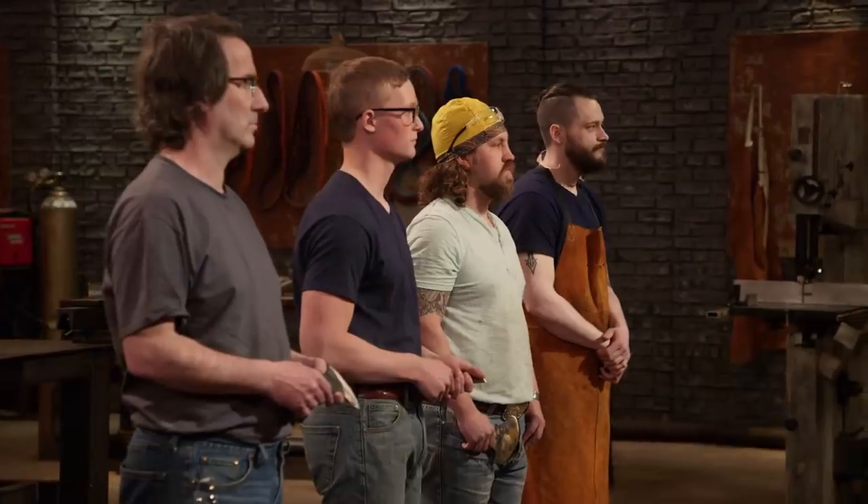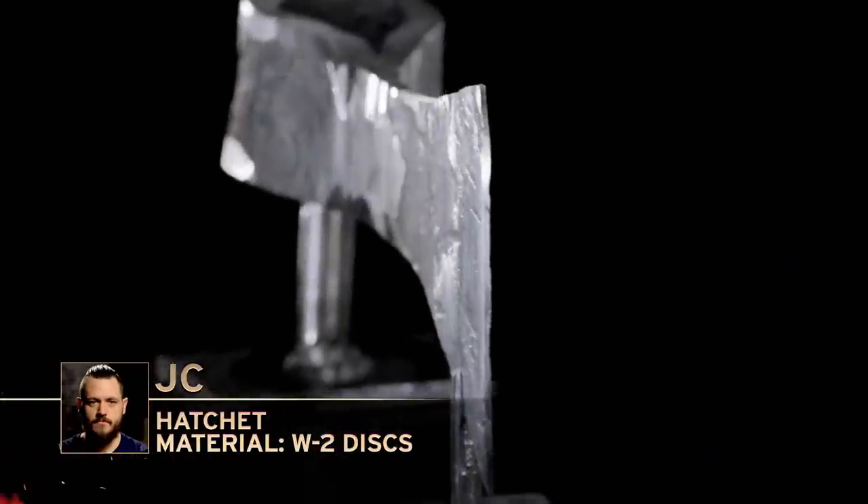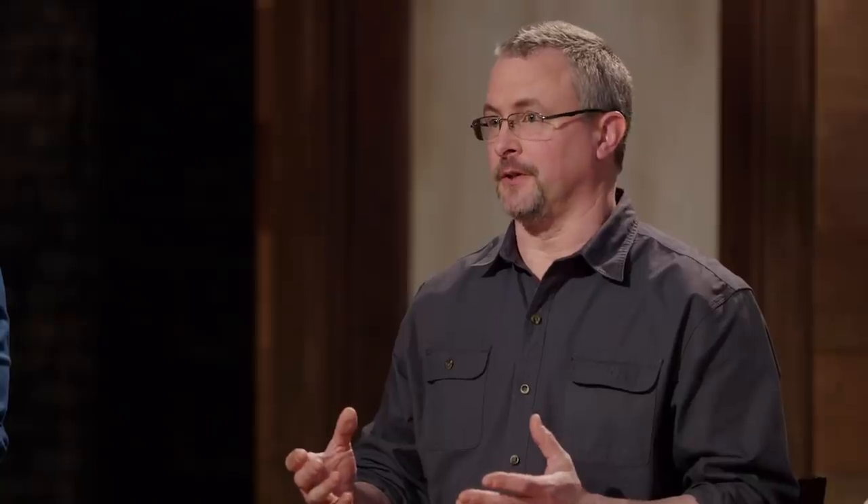The bladesmith leaving the forge is JC. Your blade didn't make the cut. Jay Nielsen's going to tell you why. At the end of the day, there's not enough material left to be able to correct the parameter ratio, and that's why we're sending you home. JC, please surrender your hatchet.